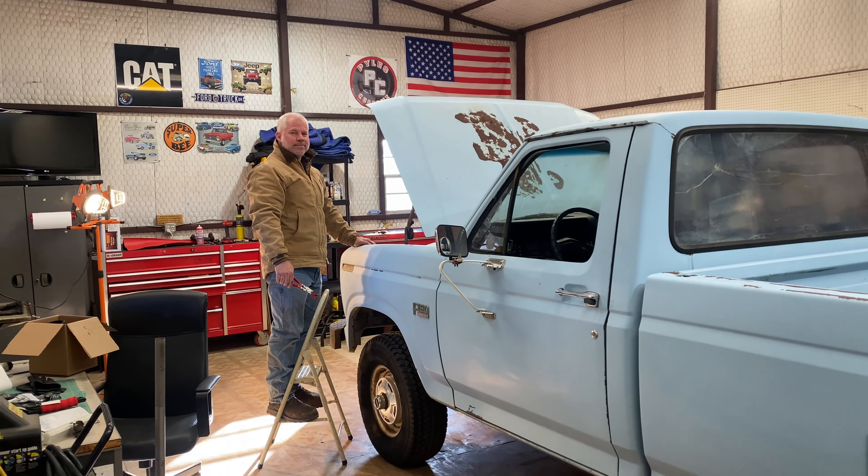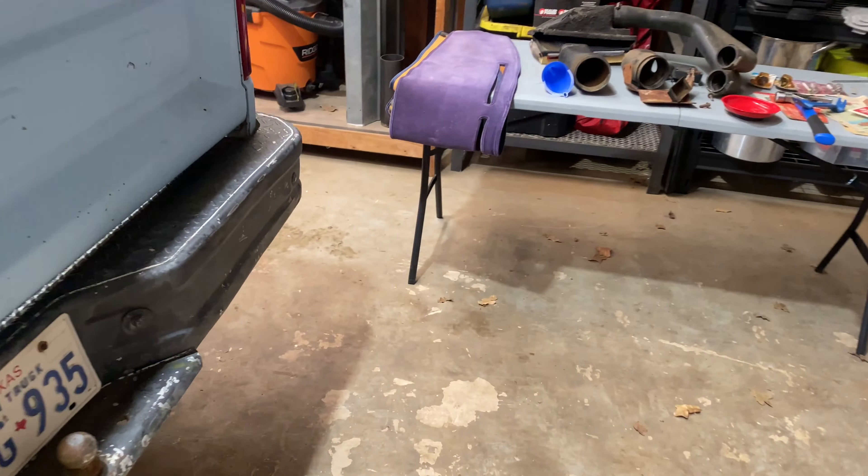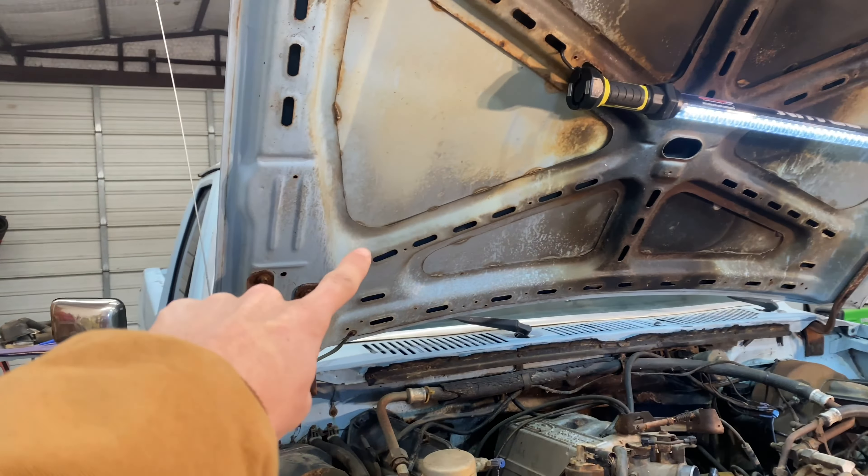Got the F-150 in. It's back and we're gonna go ASAP. First step: take the hood off.